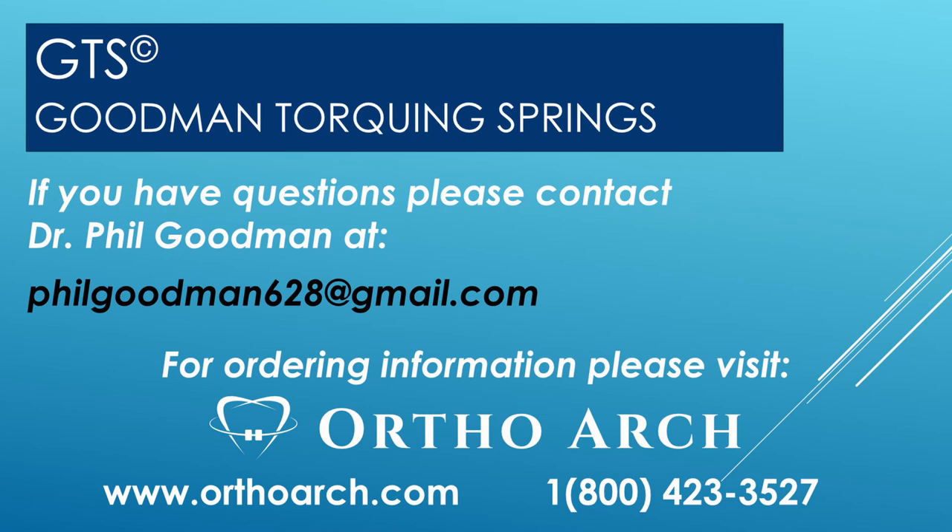Thank you for watching and listening. Should you have any questions, my email is at the bottom of the presentation — please don't hesitate to contact me. Also know that the spring will fit wires of all sizes: obviously rectangular 16x22 and up, could be TMA, beta-Ti, copper NiTi, or stainless steel with square edges — therein lies the versatility. I've also developed a GTS crimping plier, which has serrated beaks to hold and rounded edges on those beaks so that if you slip you're not going to cut the wire.